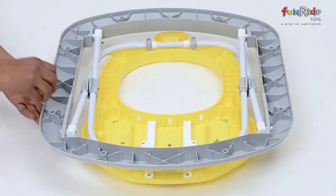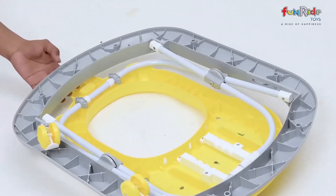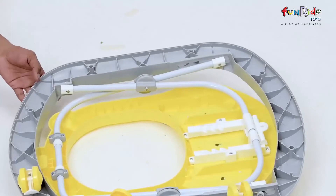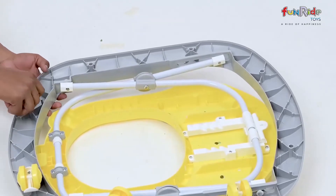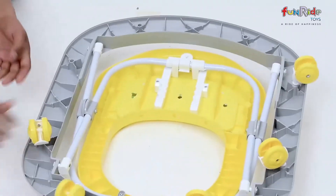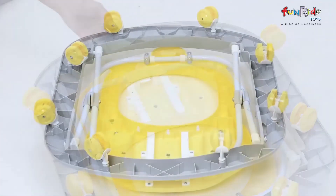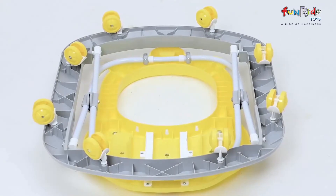We will first begin by attaching the wheels to the main body. To do so, turn the main body upside down and use your hand pressure to fix the wheels in the provided grooves. Once you've done that, turn the main body right side up.